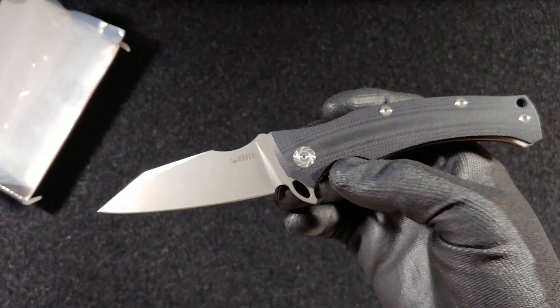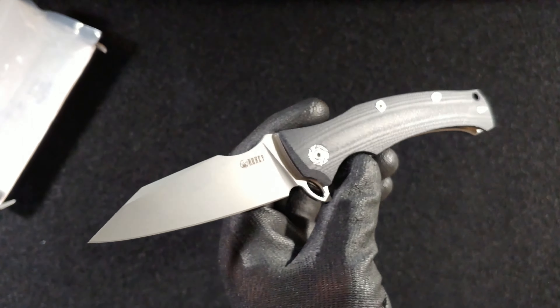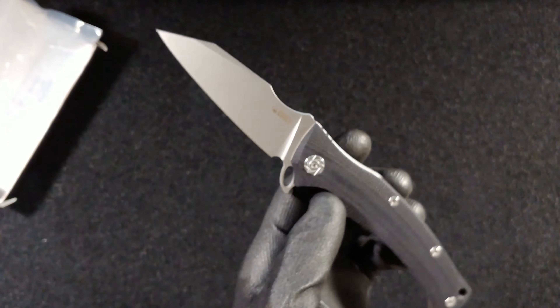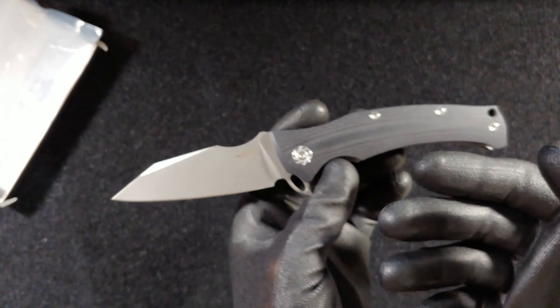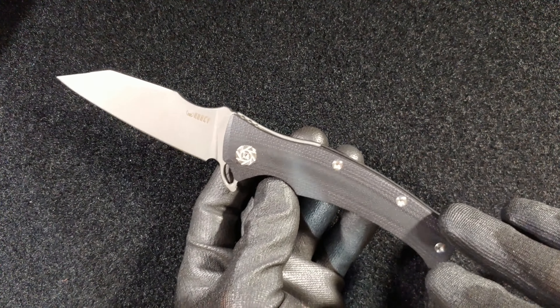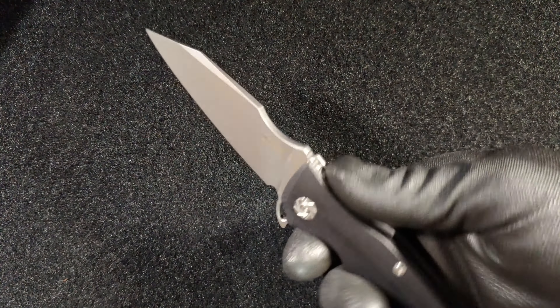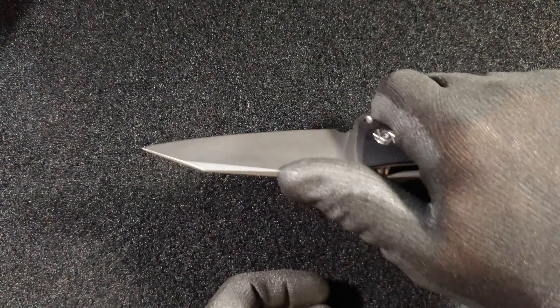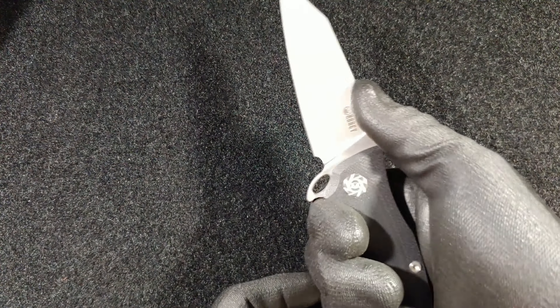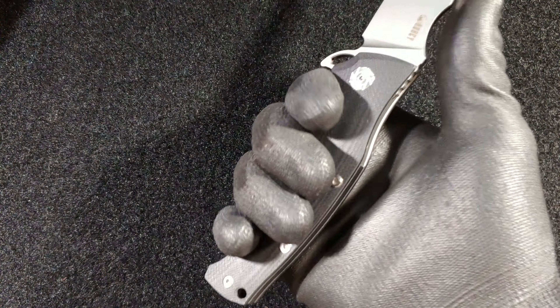Just look at that blade — just feast your eyes on it. I like the fact that these new reverse tanto knives are becoming so popular because they're very delightful to see. This is the one I like the most because of the comfort of the jimping. It has a dual jimping design — jimping here and if you really want to choke up, jimping here too. If you have something harder to cut and want to put your body weight into it, it's totally comfortable enough to do it. The handle is ergonomic enough, even for medium to big hands, for most heavy duty tasks.